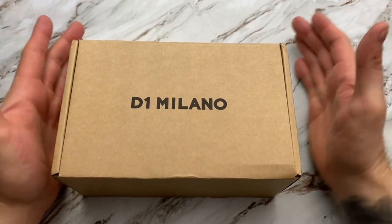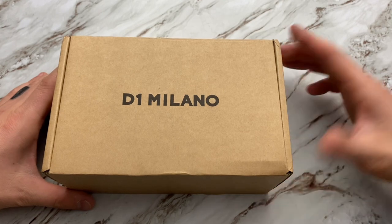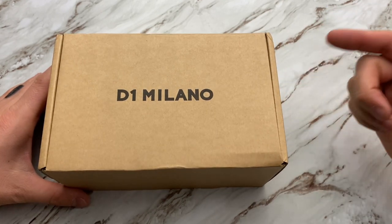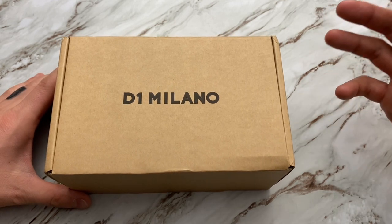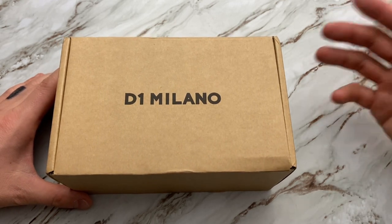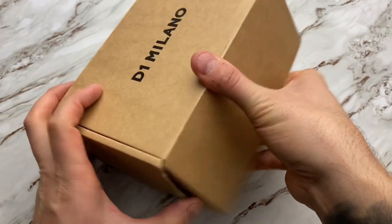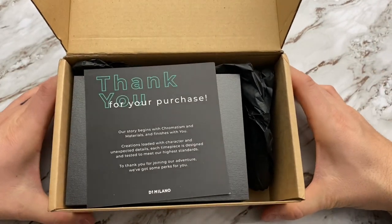Here is the box that it comes in — this is not the watch box. I did open this up already because I was super excited about what was inside. I haven't handled the watch yet, didn't take the watch out. I just had to put my eyes on it and see if it's as good as the photographs I've seen. Let's open this thing up. Inside, a card: 'Thank you for your purchase — our story begins.'